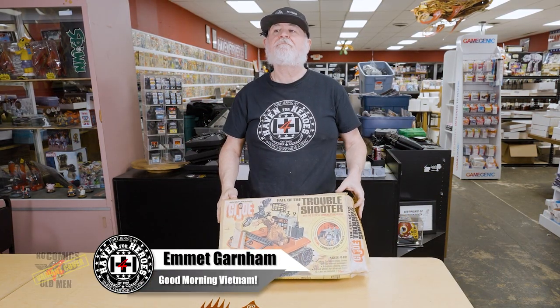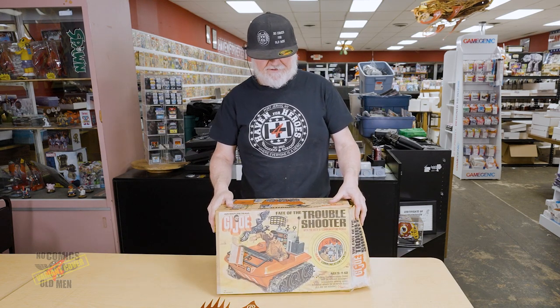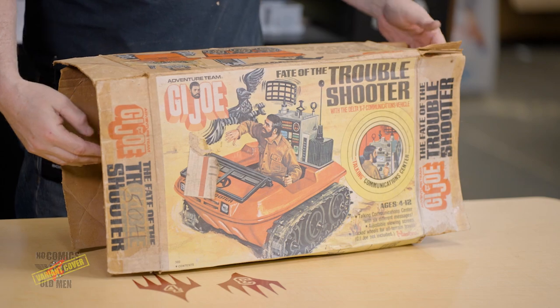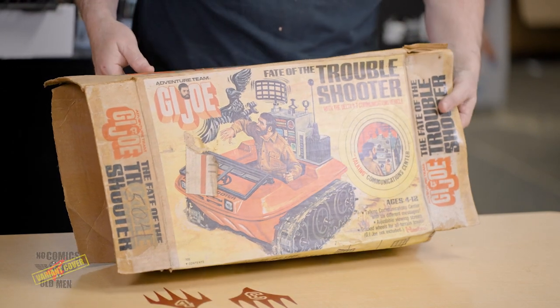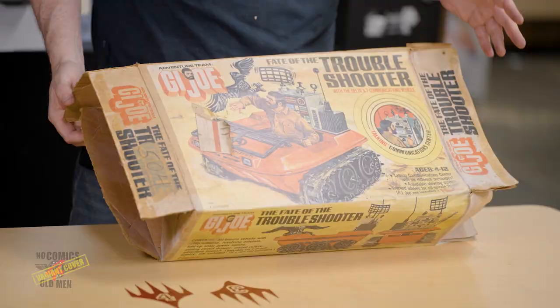Hey there heroes, back again with another unboxing of our GI Joe collection. This is the Fate of the Troubleshooter Adventure Team GI Joe. Everybody knows that during the Vietnam War, GI Joe changed their image to an adventure group instead of soldiers, and it's probably one of the times where they made the absolute coolest stuff.